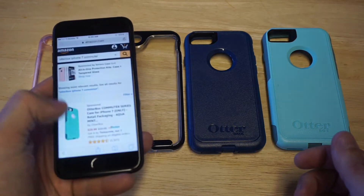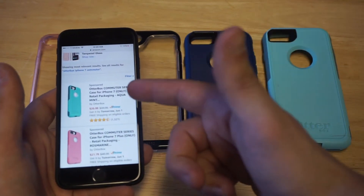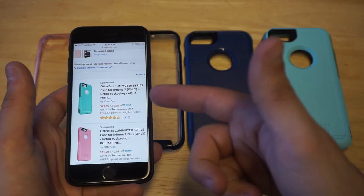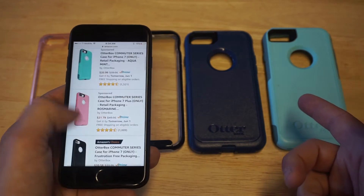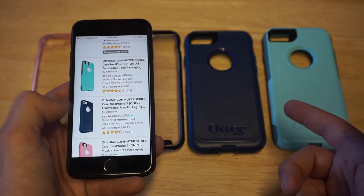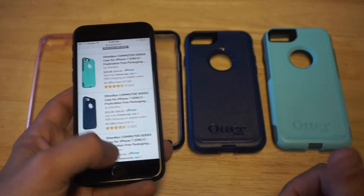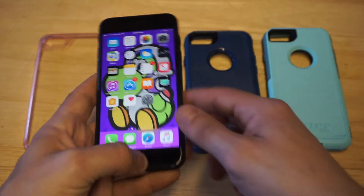I did want to pull up the listing on Amazon first for the OtterBox cases. They've got the aqua color, which I think is pretty sweet, and then the blue. They've got like five or six different colors for this case, but I think these two are the best in my opinion.